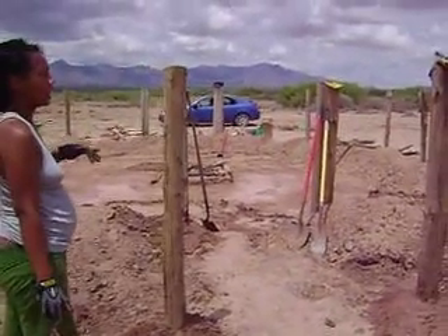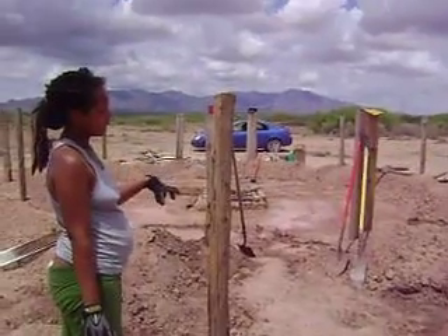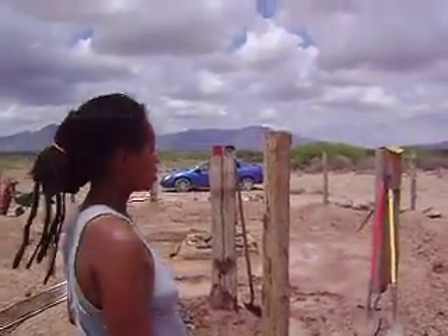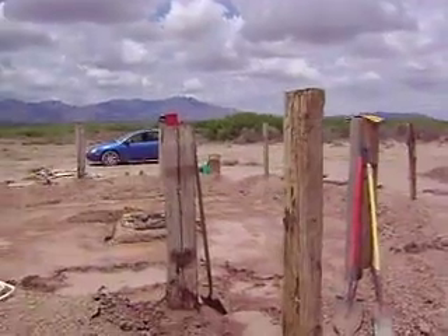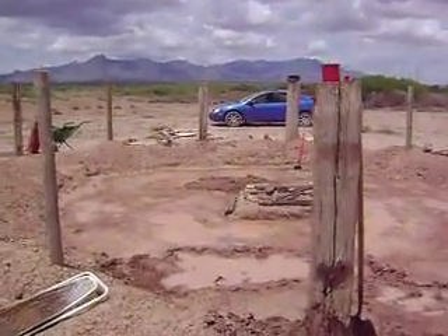Because we don't have our new well yet, we need water in order to pack the posts, in order to make adobes, so on and so forth. If you look inside the foundation that we built, we're about 8 inches in. We need to go maybe another 3 to 4 inches in, but it's wet.